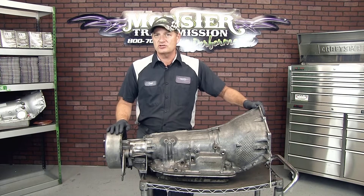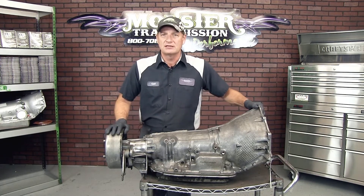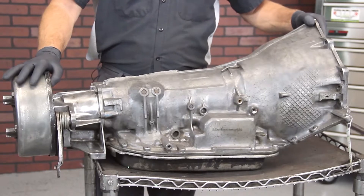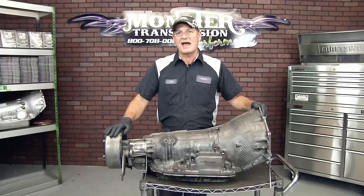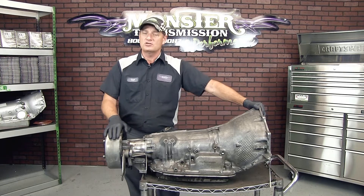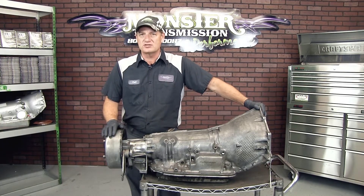Ford has their version of it on their E4Ds and Ford 100s, and Dodge has it on their 618 and 518 transmissions. It's a similar setup — a brake drum on the back of the transmission. When you pull the emergency brake, it will actually lock the transmission on the back, which will also help prevent it from moving. It has its own set of brake shoes inside.